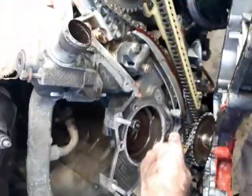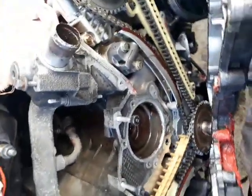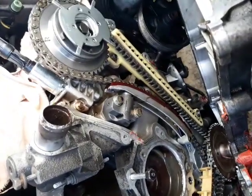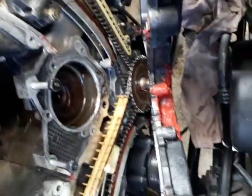You can't see that with the cover on, so you don't know what's going on down in there. But I'm real happy with the condition of my components. I'll just make sure everything is in time.